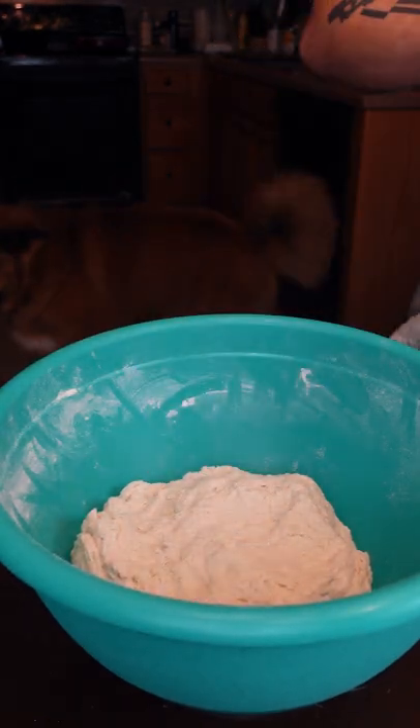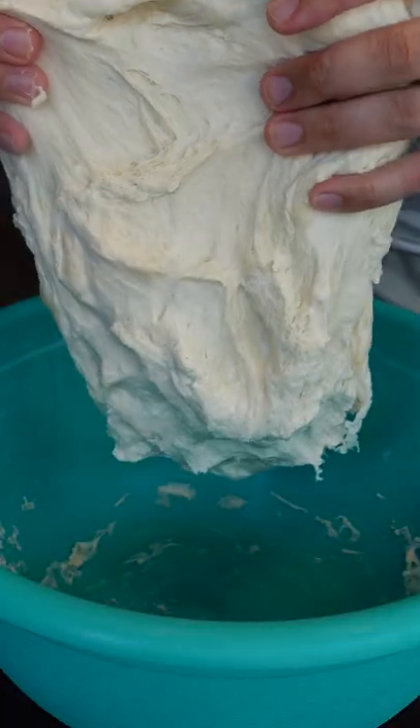So you have a fully formed ball? Just cover it with your owl towel. Next day, this is what it looks like. Look at that — we worked hard for that.